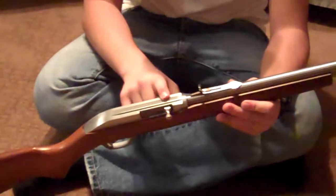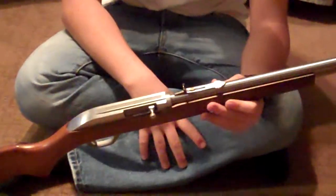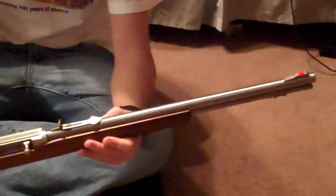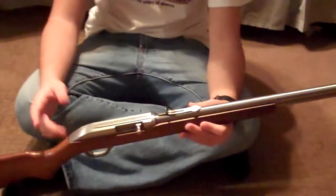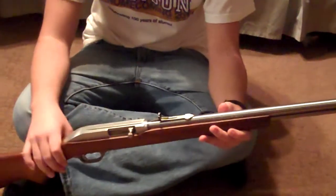You have the scope mounting grooves right here, so you can put a scope on there. Although the iron sights on this gun are pretty good for short range target shooting. If you're going to go hunting, I'd probably put a scope on it just to make it a little more accurate.